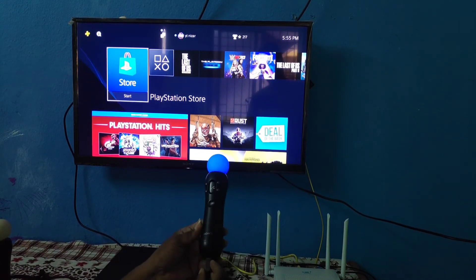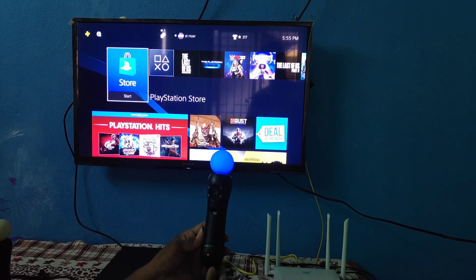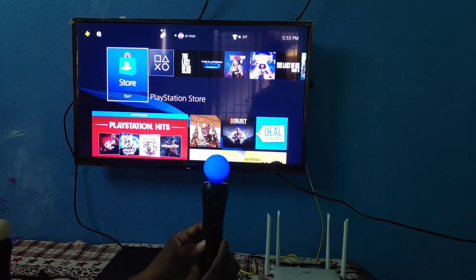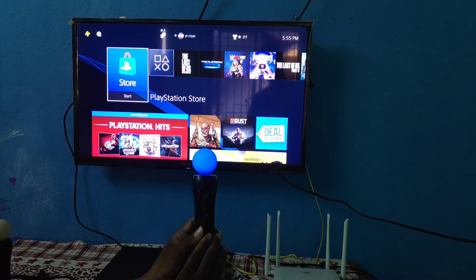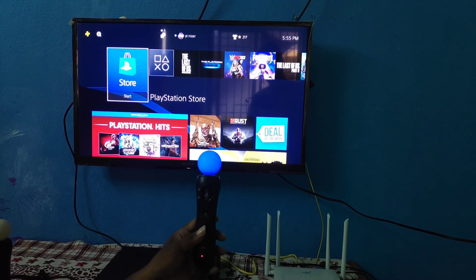That's it guys — this video. If you are connected to PS4, you can do it. I think this was useful. If it was useful, like, subscribe, share with friends, and support. Ok friends, I will see you in the next video. Stay safe, bye!